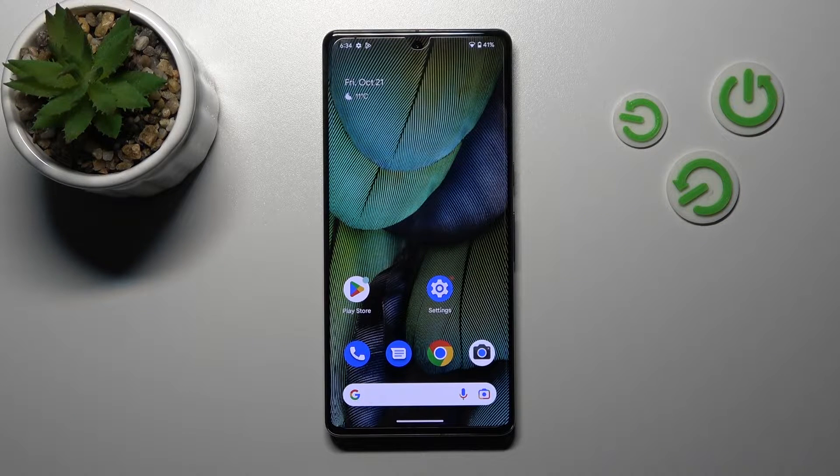Hi, today I'm Fredy from Google Pixel 7 Pro and I'll show you how to log out from a Gmail account on this device.